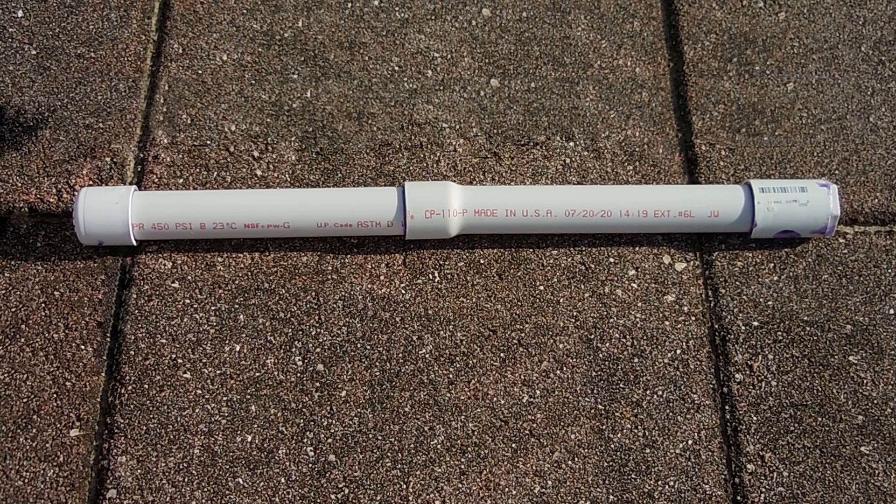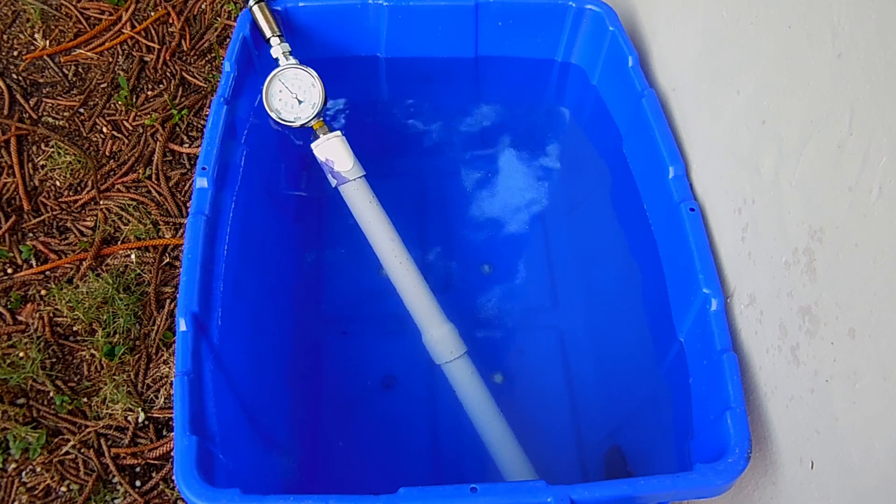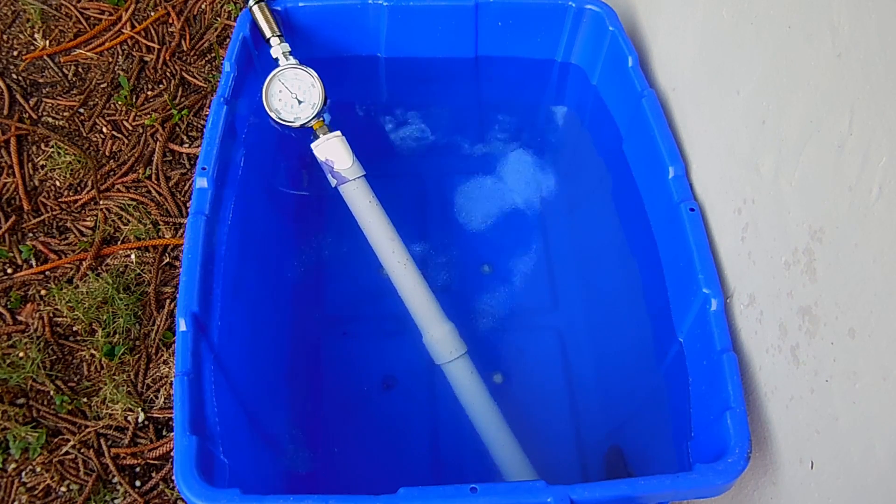Now I'm going to let this sit for 24 hours, come back, and then we're going to test this pipe. With the pipe full of water and connected up to the hydraulic hand pump, I'm now ready to pressurize the pipe.